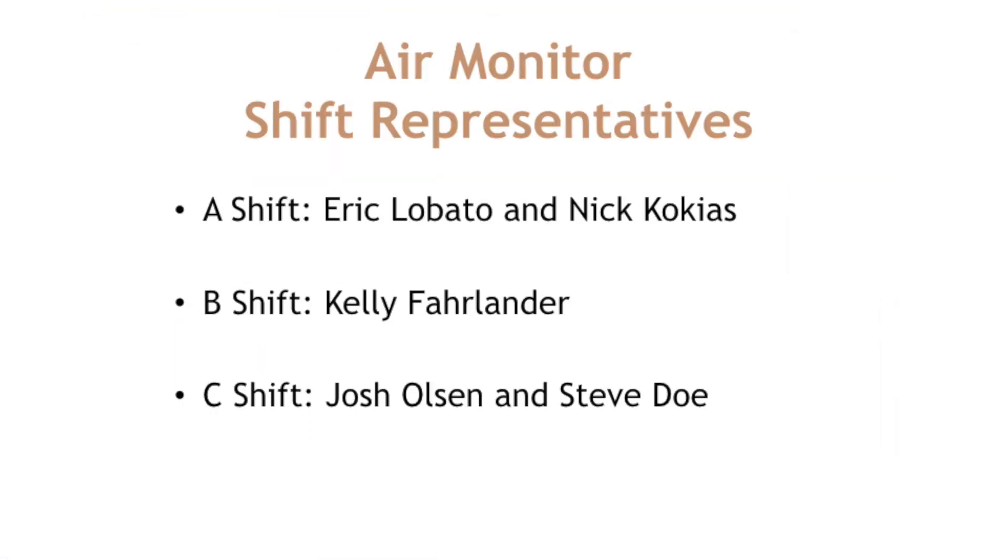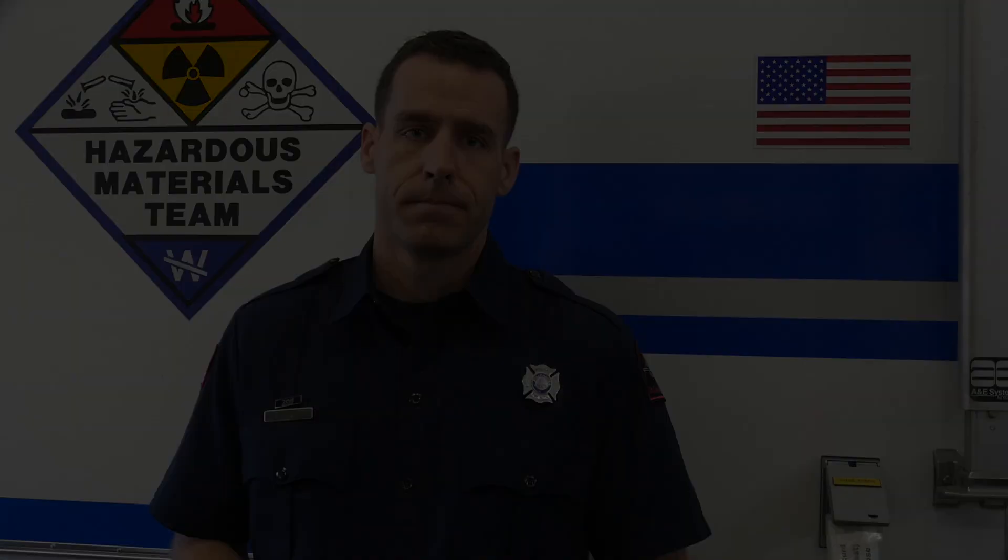If you experience issues with your monitor or have questions about air monitoring or specifics of a call, feel free to reach out to any of the air monitor techs on each shift. On A shift, that's Eric Lobato and Nick Kikias. B shift is Kelly Farlander. C shift is Josh Olson and Steve Doe. We can provide additional information, help troubleshoot issues, and help begin the process of repair and replacement. That concludes this section of the 2018 Spring Hazmat Handoff. If you ever have questions about the air monitors or their use, feel free to reach out. Thank you and have a good day.